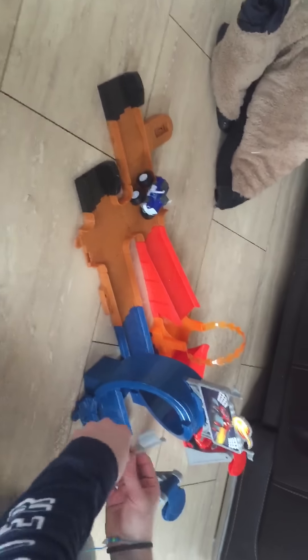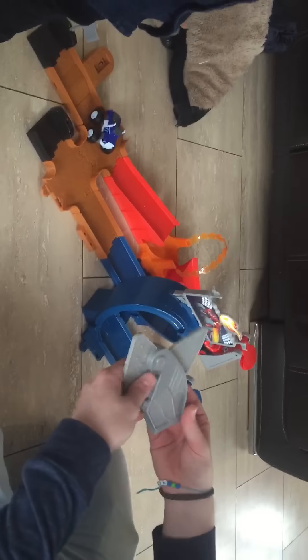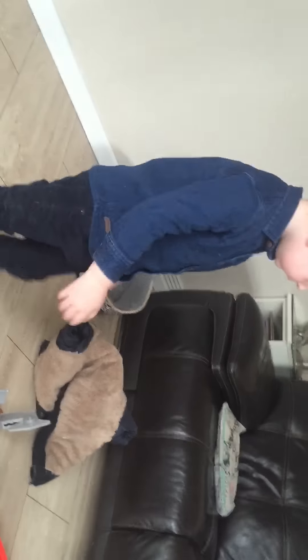Wowee! Now we've got the finishing posts. Where do they go? Oh, at the sides. That's the finishing post like that. There should be another one somewhere. That goes there like that. Yeah. Are the stickers on? No, not yet. Not the stickers right.